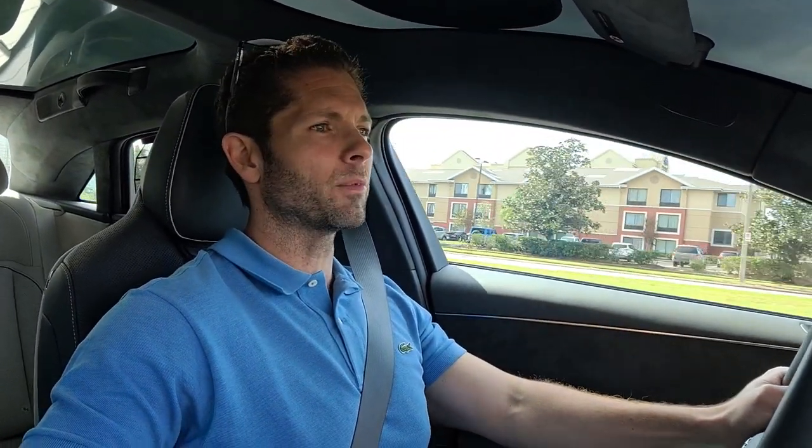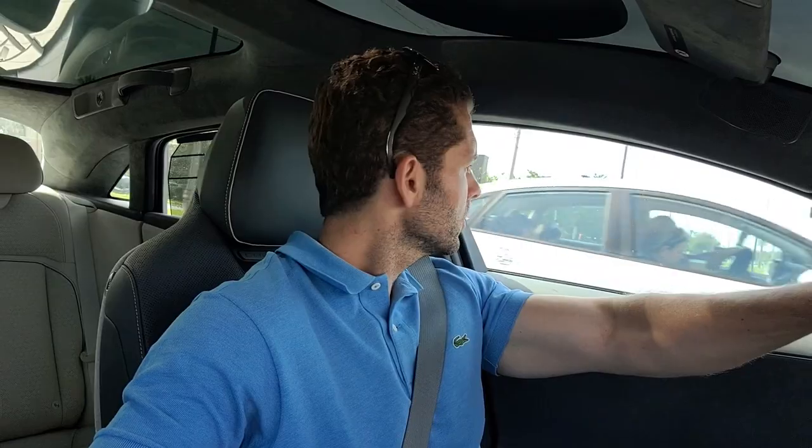Everything else feels extremely well put together. The car is very solid on the road. I can't give feedback on brake feel because I've only used regenerative braking. In terms of steering feel, it's fully electric so you don't get much feel, but it does feel quite good when driving — you do get a bit of feedback. Ultimately, I would definitely prefer this drive feel over the drive feel of a Tesla. It feels much more luxurious. I would confidently say this car is on the same level as Mercedes-Benz when it comes to luxury.